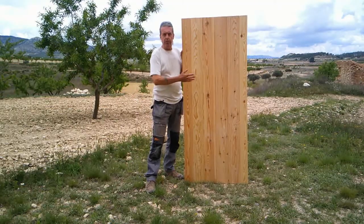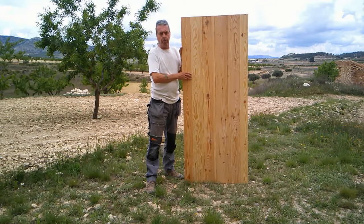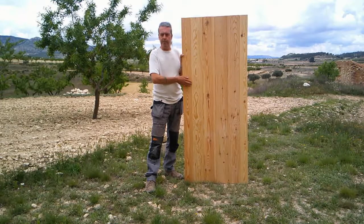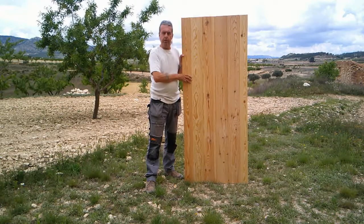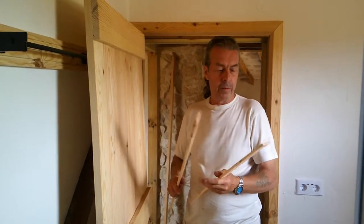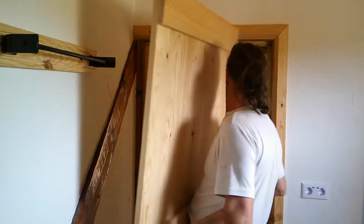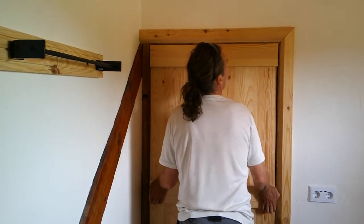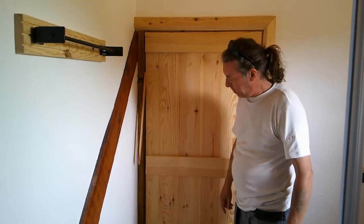Here's our finished door. It's made from Bordeaux pine — 21mm thick tongue and groove floorboards — and the total cost of making it was less than 25 euros, so it's well worth having a go yourself. We're now going to take it upstairs to hang it, fit the door furniture, and give it a coat of oil. We're offering the door up into place using an assortment of wedges to get it positioned with an even gap all the way around the outside.